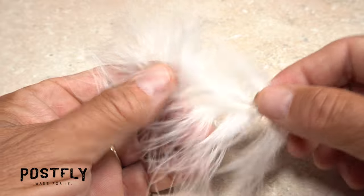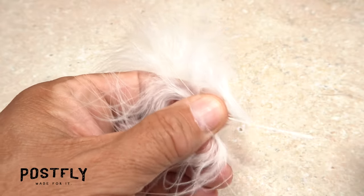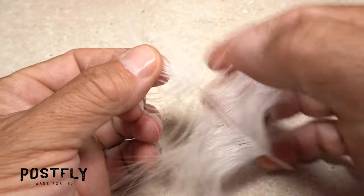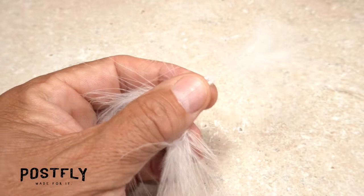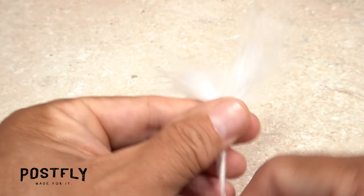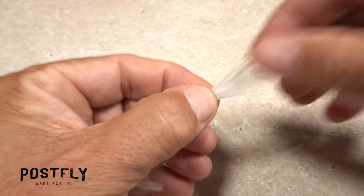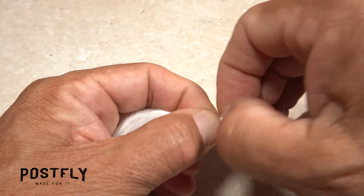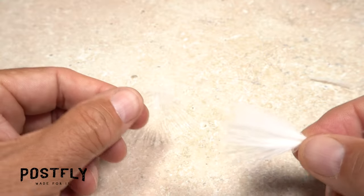Select a single white marabou feather and strip off the lower, shorter fibers from both sides of the stem. Preen down most of the remaining fibers to isolate the feather's tip, then snip the tip off. Preen the fibers back up and grip the feather right where the fiber tips begin to get stringy. Using your thumbnail, tear the stringy tips off to leave nice fluffy fibers.